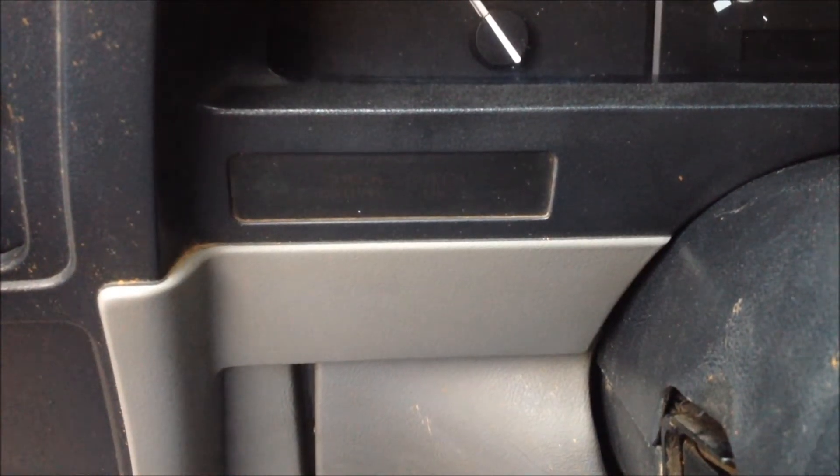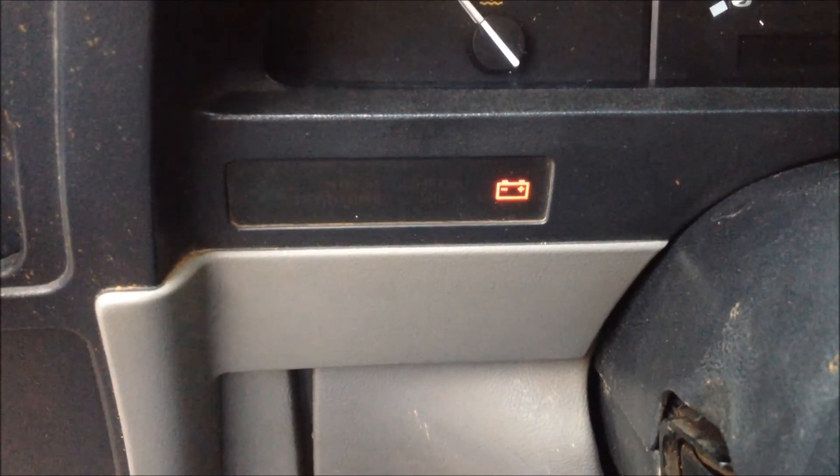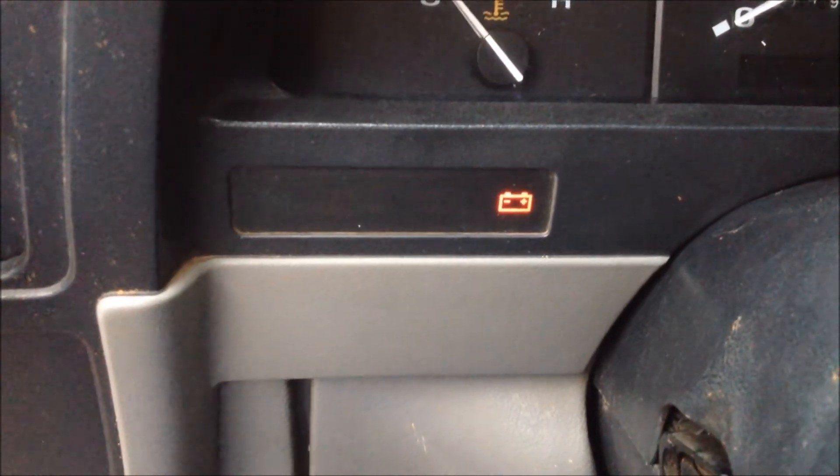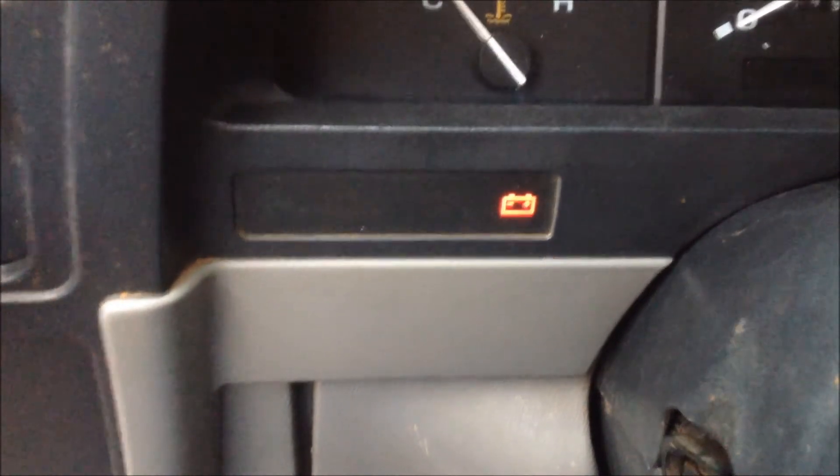Once you have your wires jumped, you're going to get in your car and turn your ignition to the run position, but not start it. What's going to happen is your check engine light is going to start flashing. We're just going to count the flashes — that will tell us the codes. So here we go.